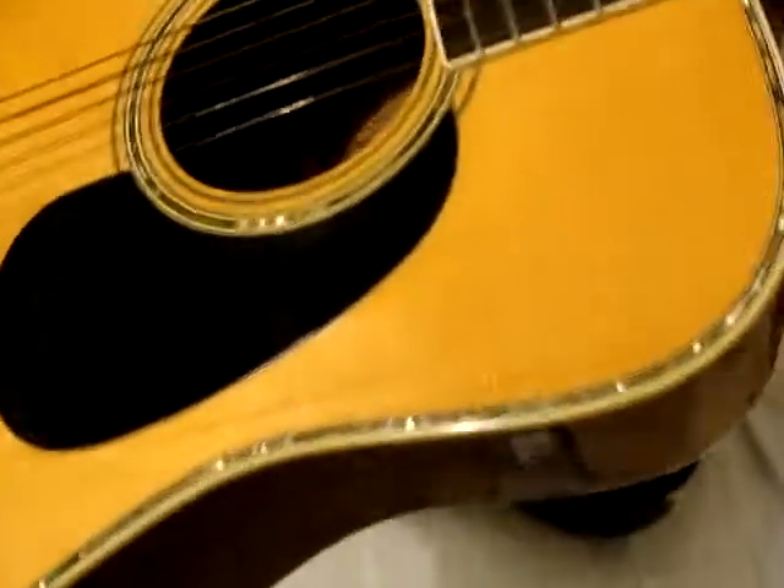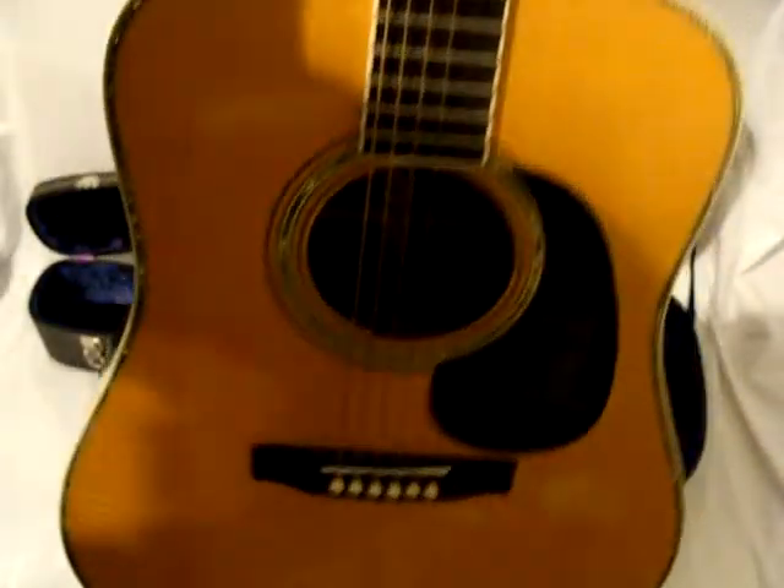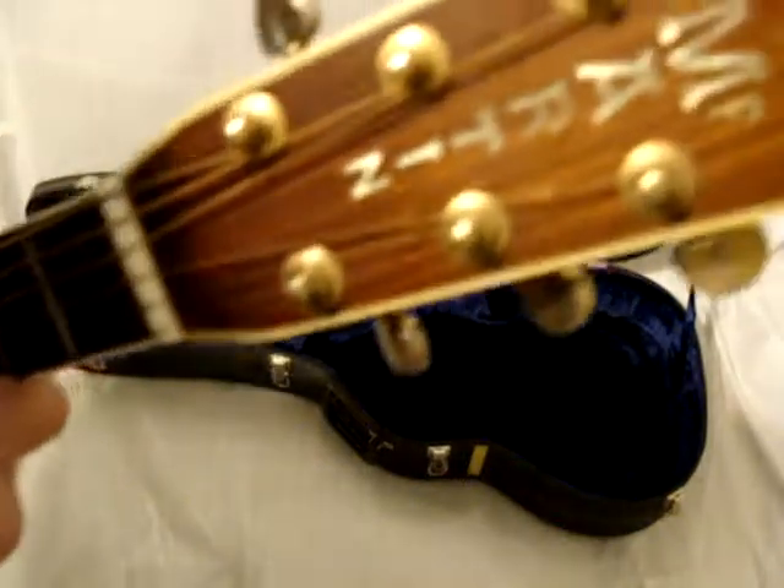A little crack right there. It's got that finish checking on it — there it is. A CF Martin D41.